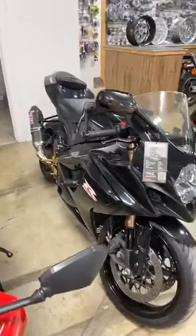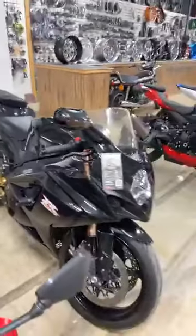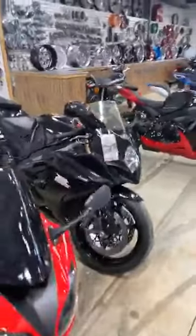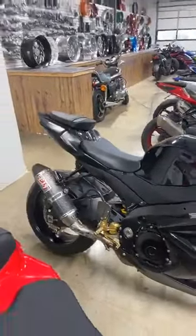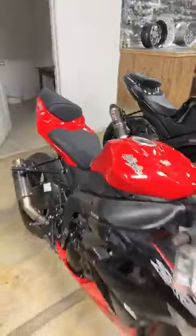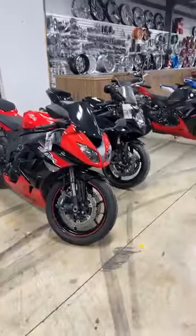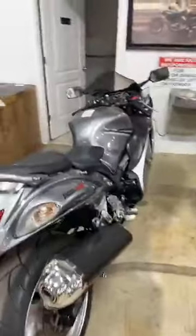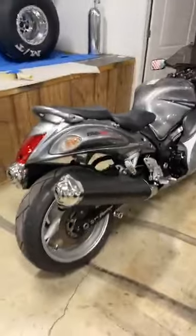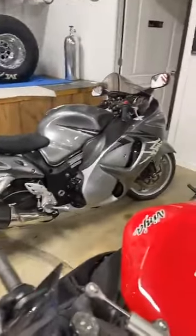We have tons of ZX14s — I'll show those next. '07 1000, $5,950 with the Yoshi exhaust. And 2012 ZX6, $5,450. Every bike in this row, if you have a 580 or higher credit score, is going to be zero down — including this '09 Busa for $8,950. It is bone stock. All of those bikes, zero down if you have a 580 or higher.